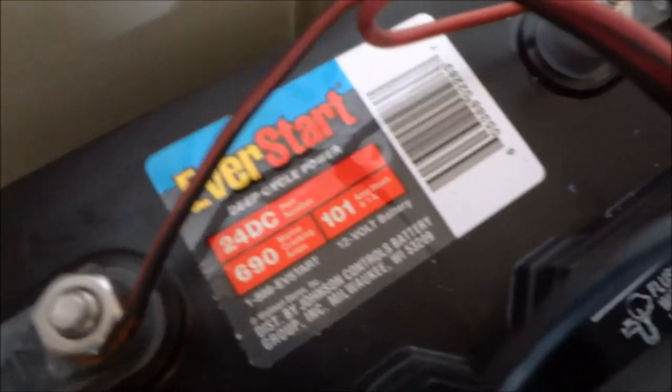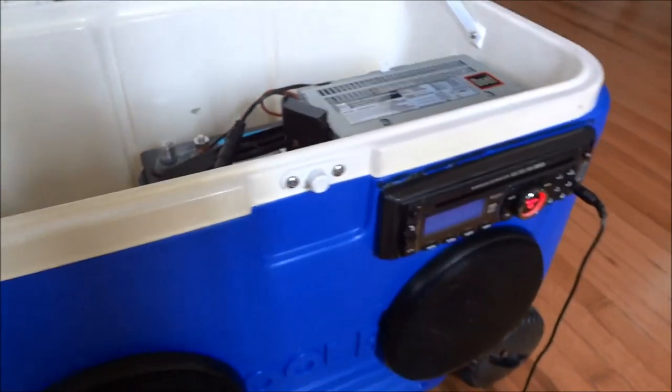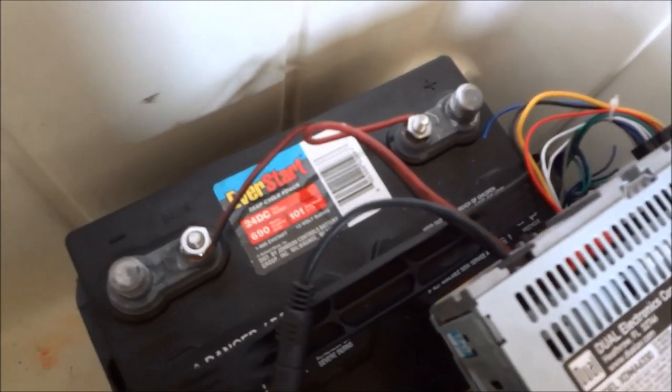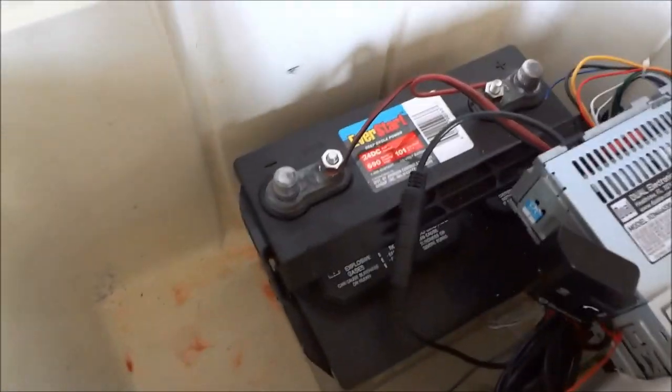Probably the most expensive thing by far — and I went overboard — is the battery. I got a deep cycle with 101 amp hours. Basically that means this battery could go for 101 hours at one amp. Radio and speakers at full blast probably uses around four amps, so you get about 25 to 26 hours on a full charge. That's overkill.